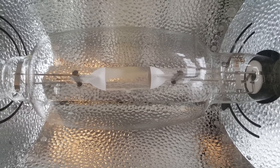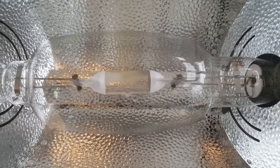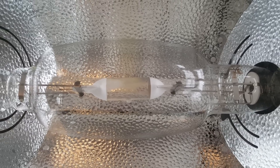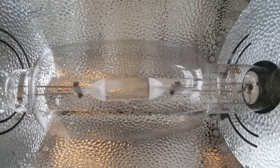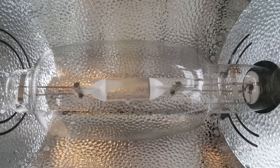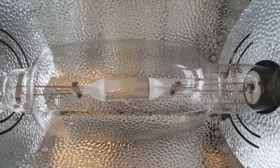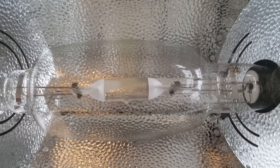Hi YouTube. Blue light kills MRSA in vitro. In the description below I have a link to a peer-reviewed paper. The problem with current blue light MRSA research is they use blue spectrum LEDs, and these LEDs aren't powerful enough to penetrate skin.